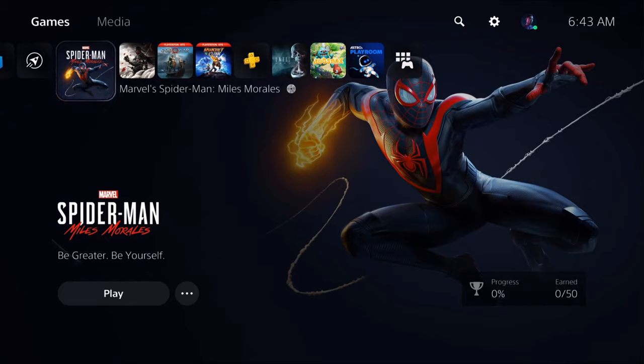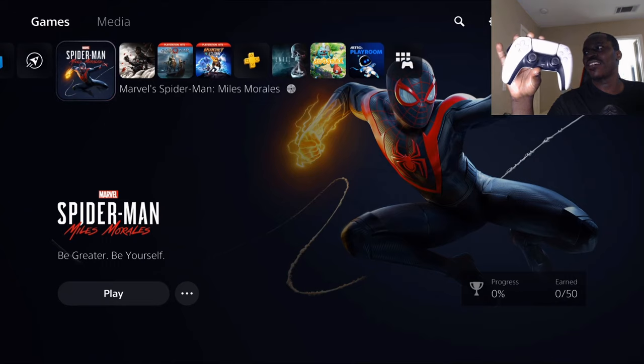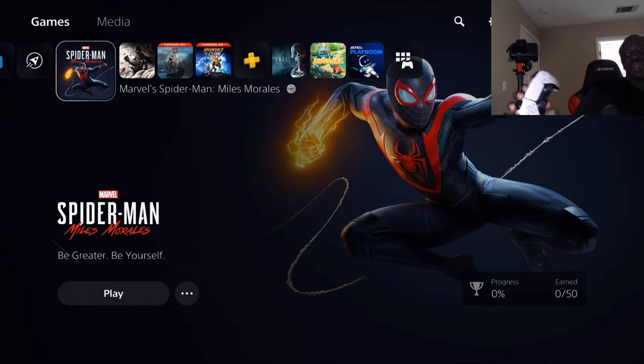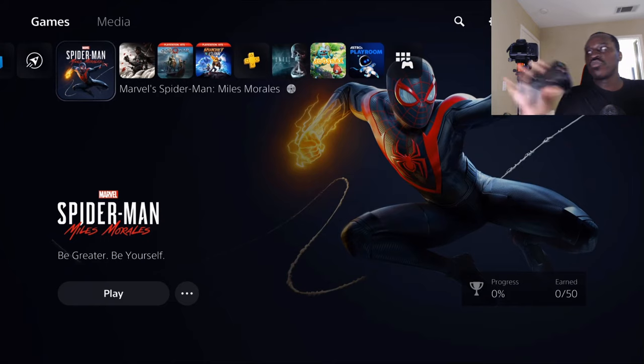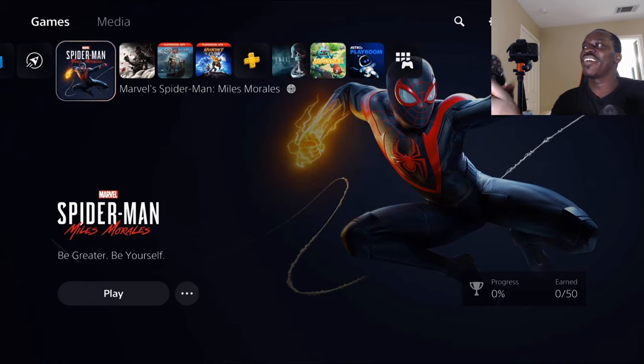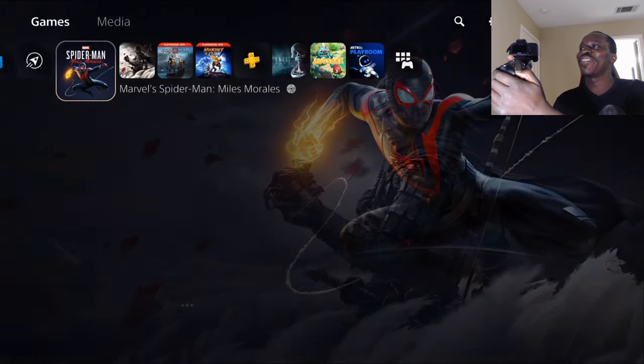Alright, I activated the camera. Here I am. As you can see, the DualSense controller looks like it's completely turned off. And here's the DualShock — as you can see, it's turned on. So let's go ahead and control it. Look at that baby move!